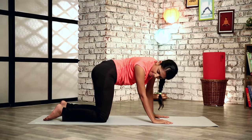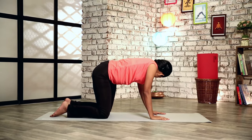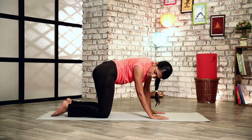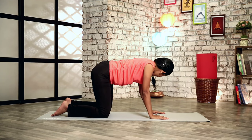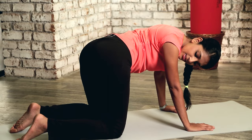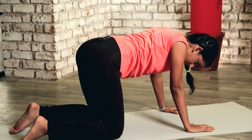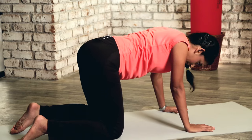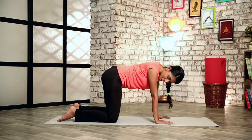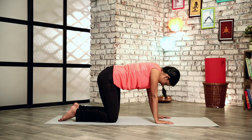As you exhale, you go to the side and look at your hip. Inhale, come to the center. Exhale, twist to the other side. Inhale, come back to center. Continue this breathing pattern — exhale to the side, inhale to center — repeating several times on each side.